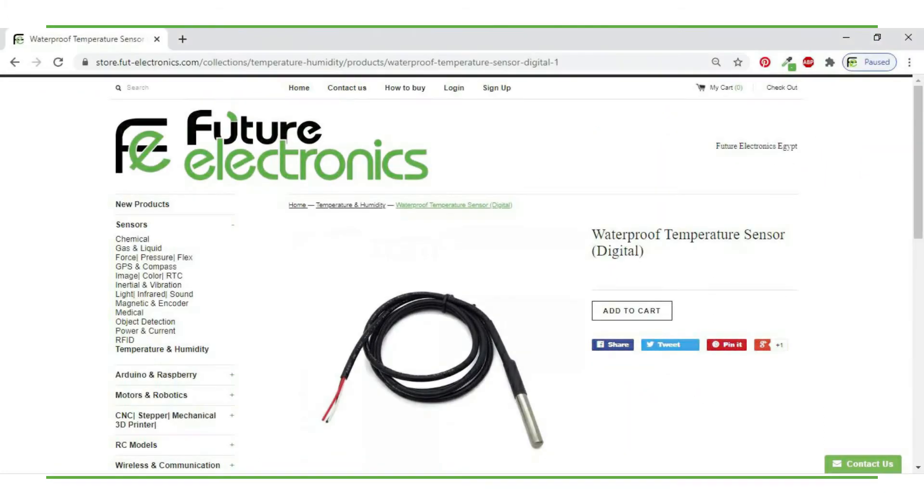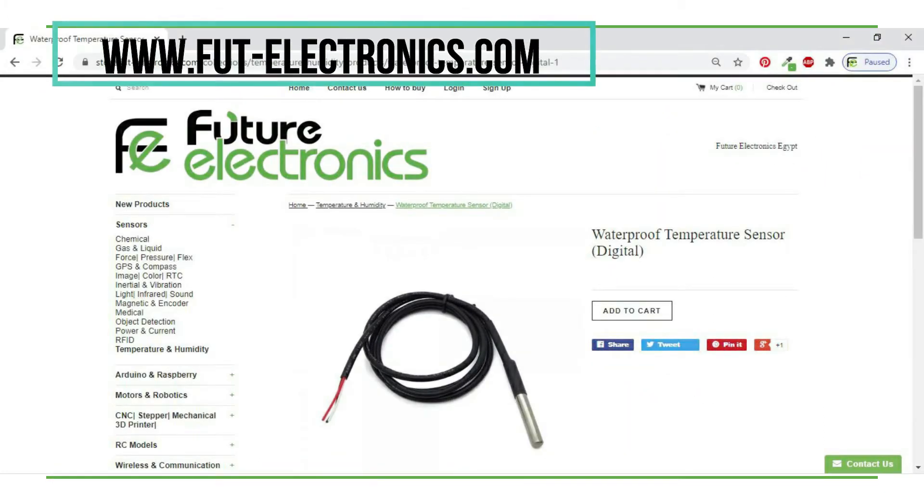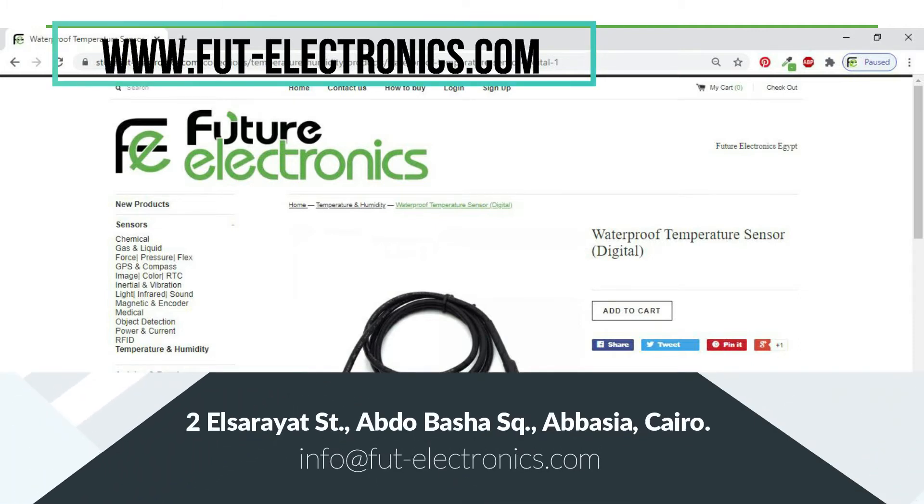You can get the sensor from the Future Electronics Egypt website or from the Future Electronics Egypt store in Abdo Pasha Square, Abasia, Cairo.